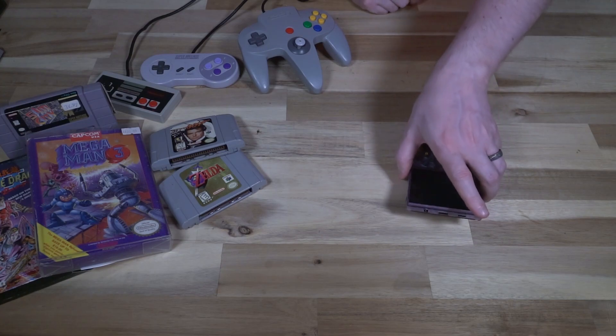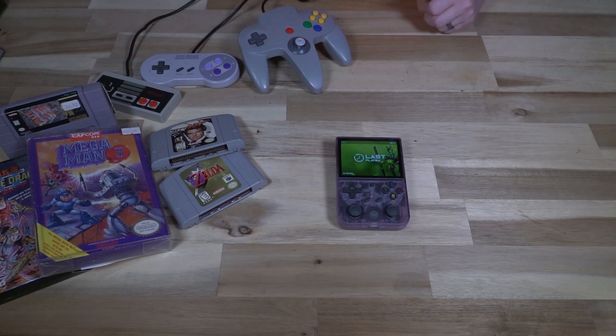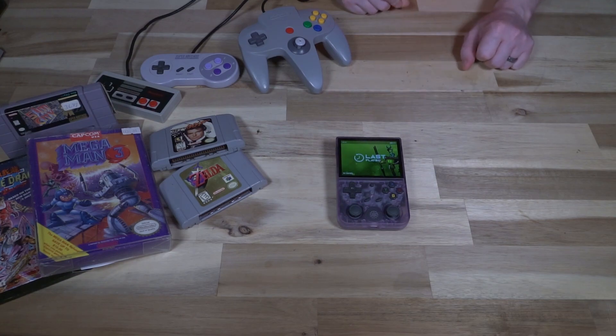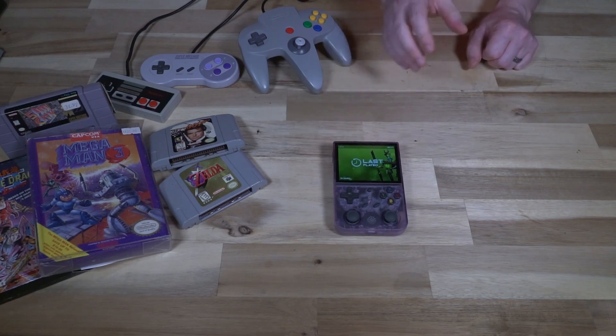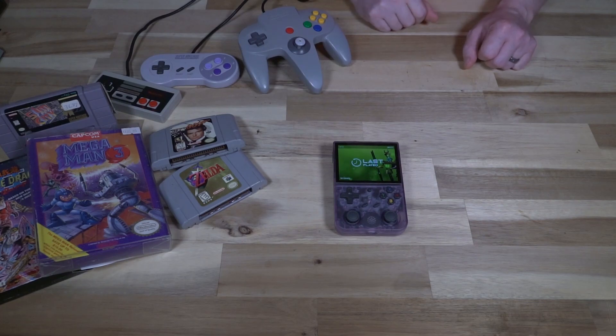Speaking of complex controls and emulation, we need to talk about N64 — probably one of the more hardware-demanding emulations on this device — and it doesn't do very well. Sound drop is very common. Even if you get smooth frame rates, it's pretty clear this thing can't keep up with games like GoldenEye or The Legend of Zelda: Ocarina of Time.